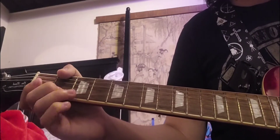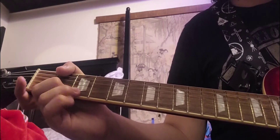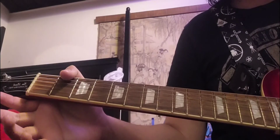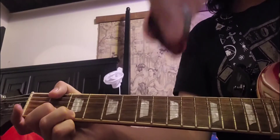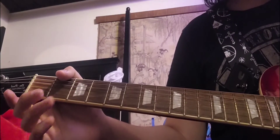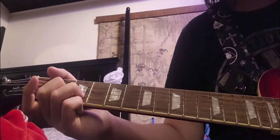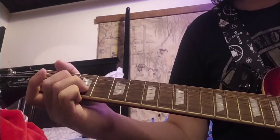And then you pull off back to the 2nd fret, and then pull off to the 0 fret of the high E — you don't pick it, you just pull off. After that you hit the 3rd fret of the B string and the 2nd fret of the G string, then go back to the 3rd fret of the B string, wait a bit, and hit it 2 more times.